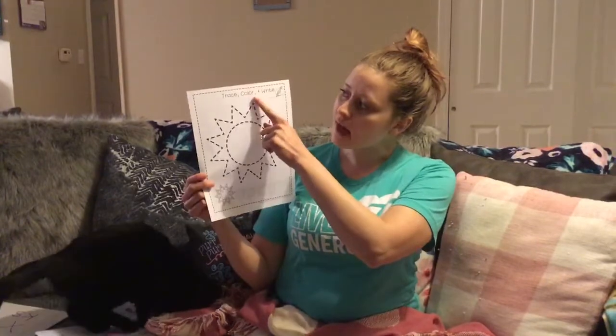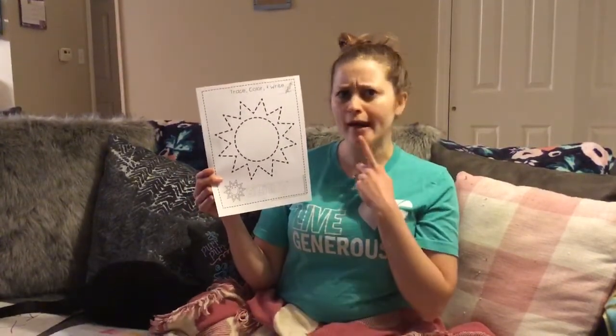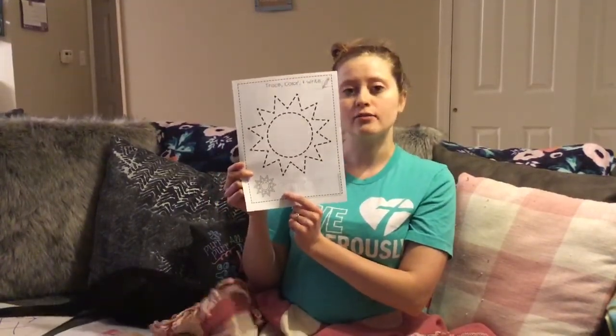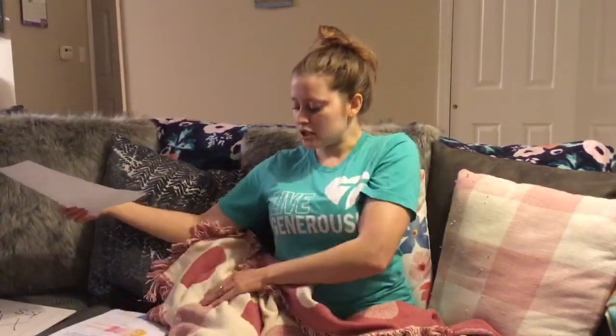It says trace, color, and write. So trace your sun, color it in — think about what color the sun might be — and then you can practice writing the word on the bottom, which says sunny. What do you think that starts with? Sunny starts with an S. So trace, color, and write your sunny paper. Oh, silly Hero is coming under the blanket. She's being a little camera shy, I guess, but she still wants to be involved.